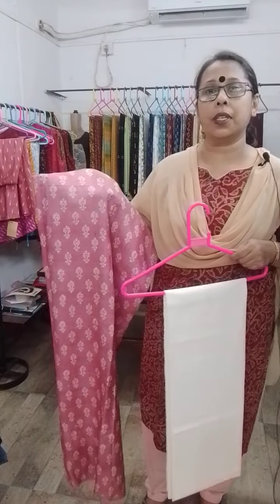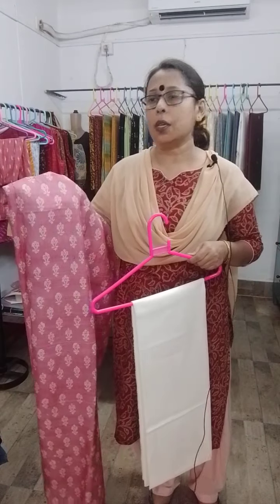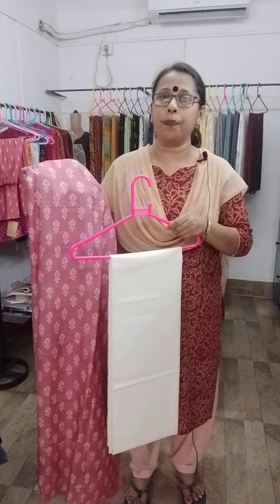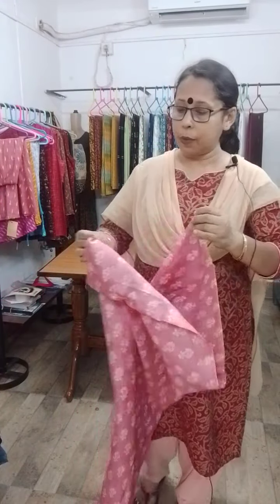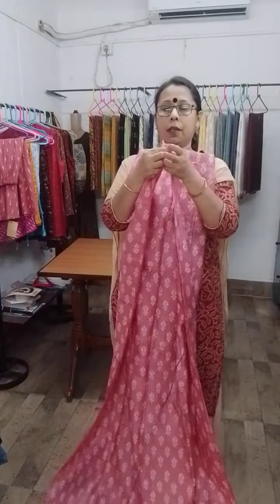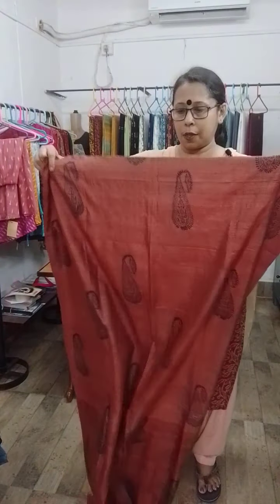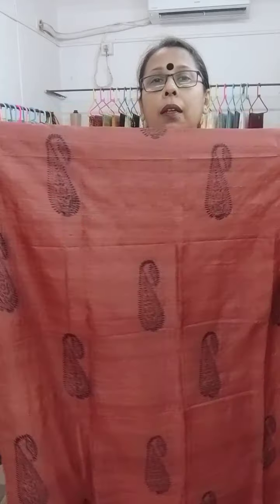If you want only the kurti piece, then it will be 2,600. You can avail only the kurti piece also. And if you want the total two-piece set, then it will be 2,900. No dupatta has been provided with this set. This is the first kurti piece — strawberry with white discharge.